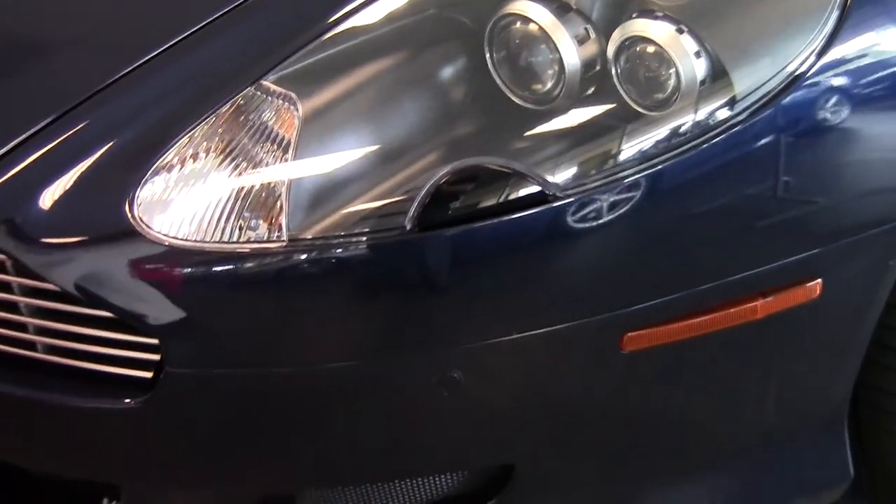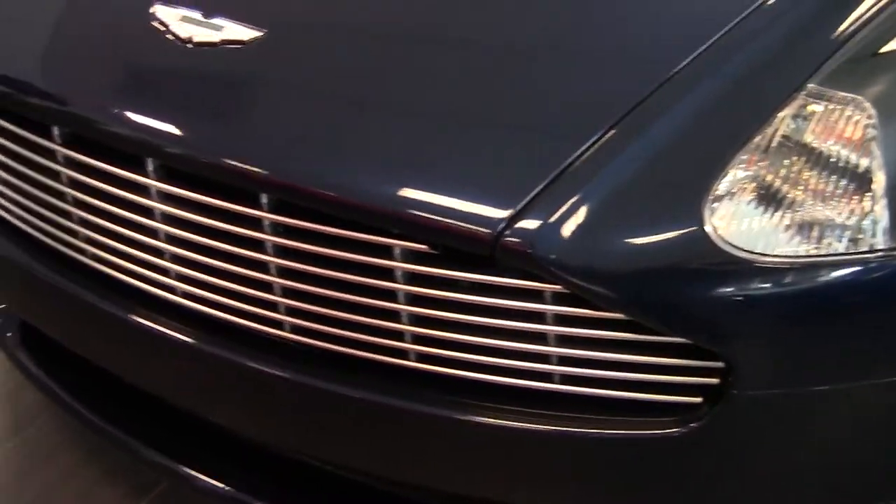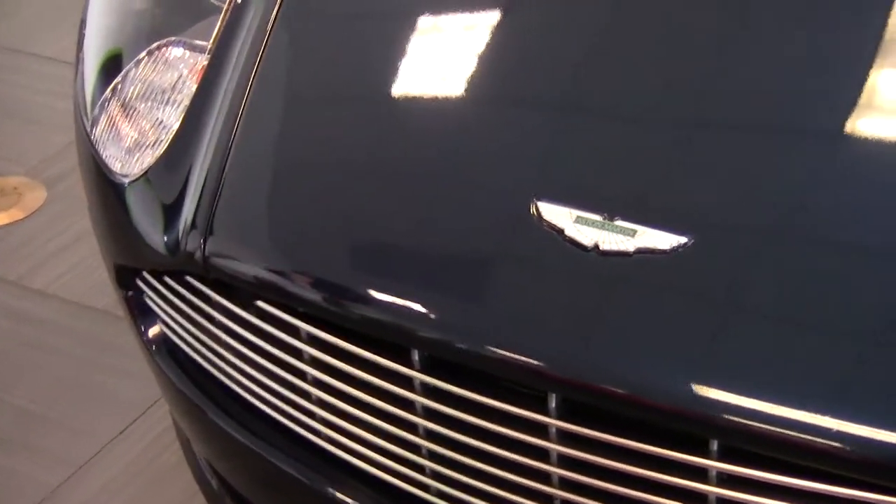Looking at the front of the car and the bumper, you'll see that the whole front of the car is protected by a clear mask so there are no rock chips, dings, dents, or anything like that on it.